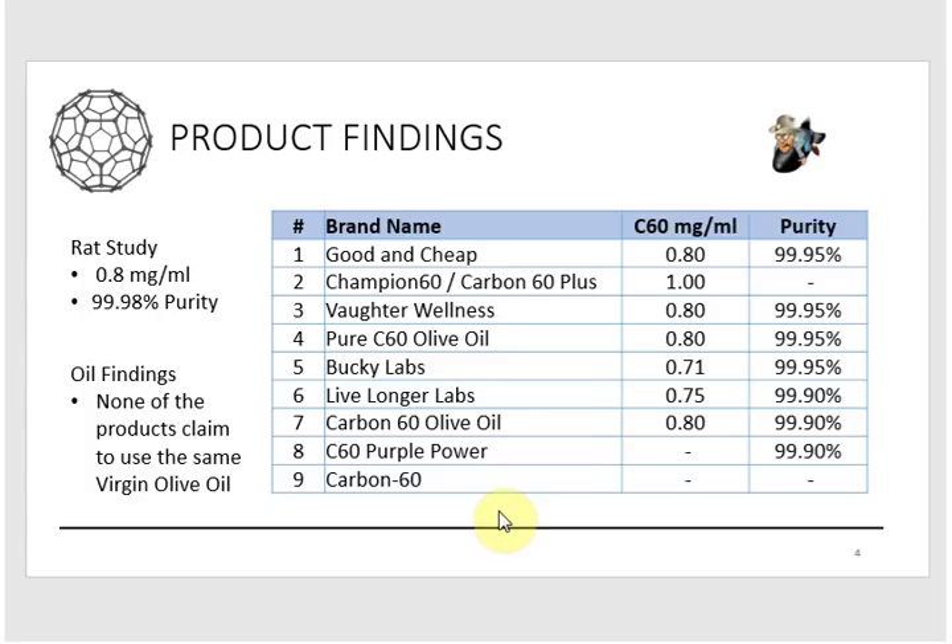If everyone's trying to get the results the rats had, you'd want to take the exact same formula used in that study. The rat study used 0.8 milligrams of fullerene per milliliter, claimed a fullerene purity of 99.98%, and used oil from a specific farm in Tunisia — I think it was the Tleya area or something like that. When I looked through all these manufacturers, none of them claim to have used that specific oil from that specific area of Tunisia.